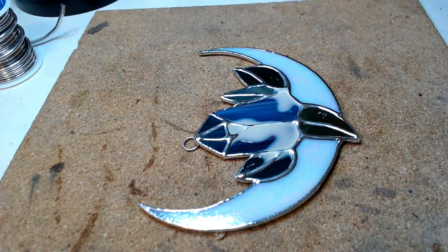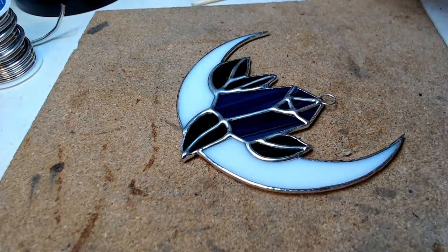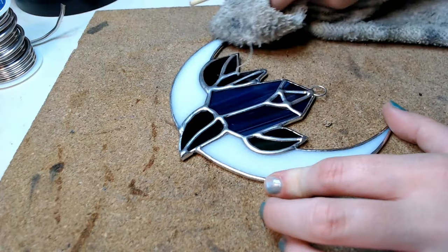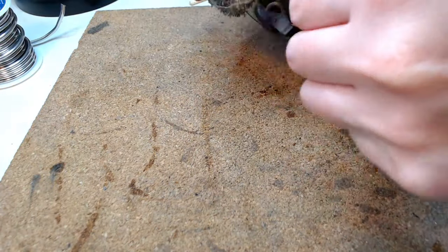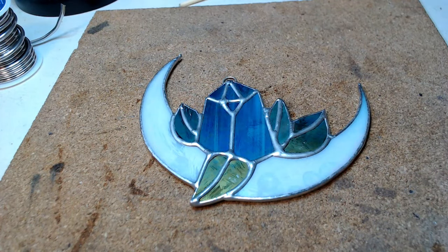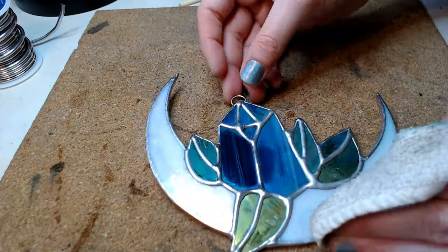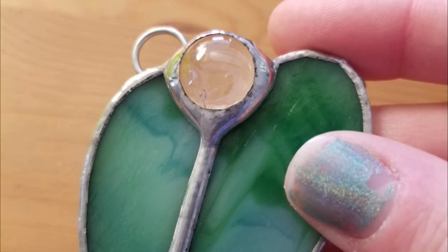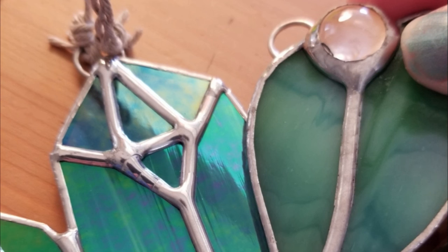The final beginner mistake is people not polishing their work. Polishing is very important for preventing or slowing down oxidation, as well as just making your stained glass super pretty. If you don't polish, very quickly you'll get white stuff on the solder which is oxidation. Polishing ensures that your patina stays bright for a very long time, and if you don't use patina it will make your solder super shiny and healthy-looking.